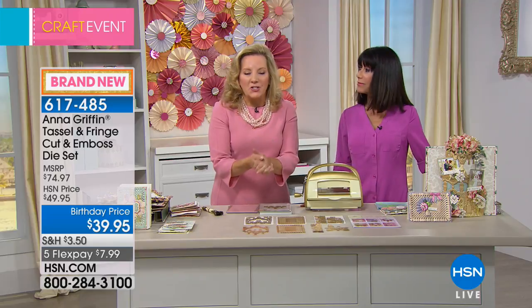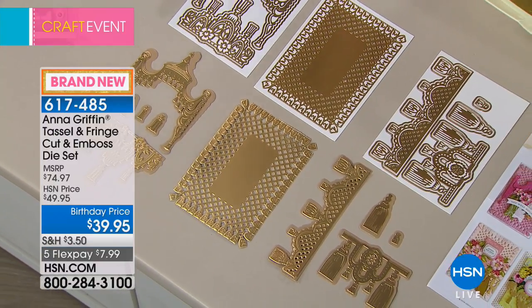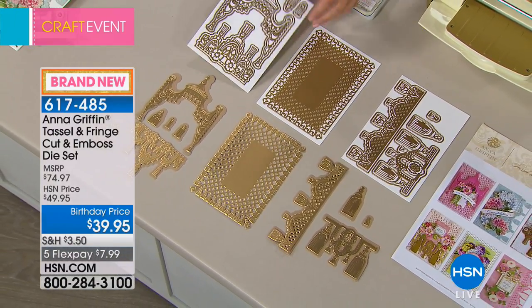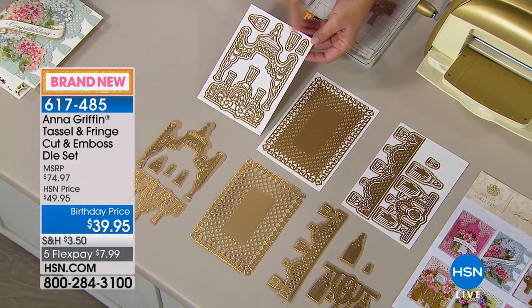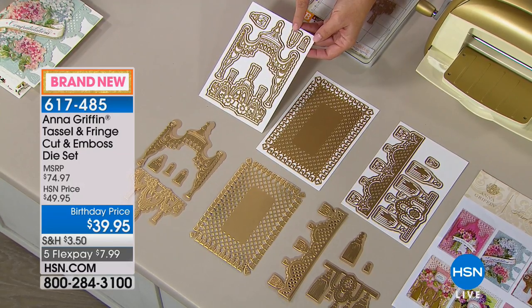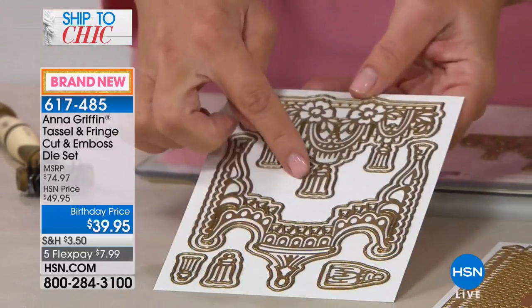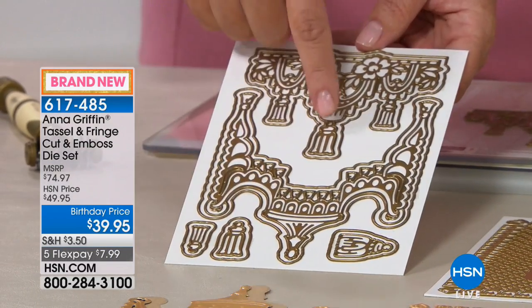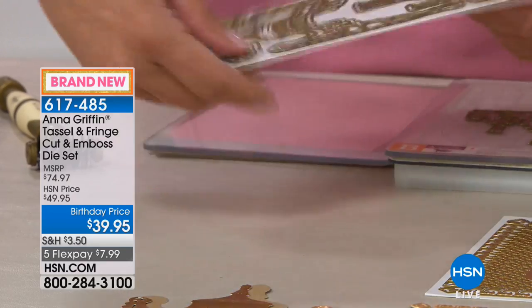Centuries of design brought us here — tassels, archives, fringe, really important decorative elements. I've put together a comprehensive die set that cuts and embosses; there are 19 dies. Each one has a shadow layer die, everything from the little tassels up to the bigger die. This little tassel can be cut and then you just layer it right on top.